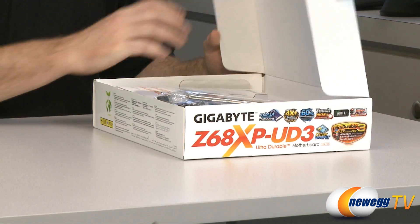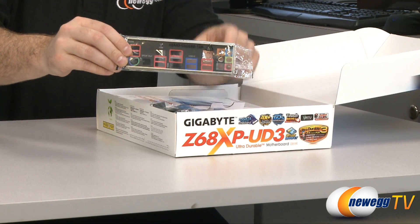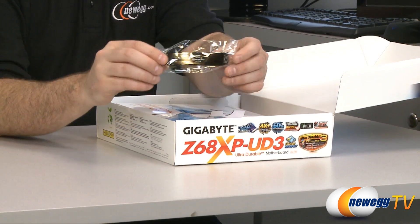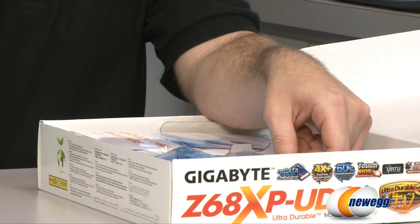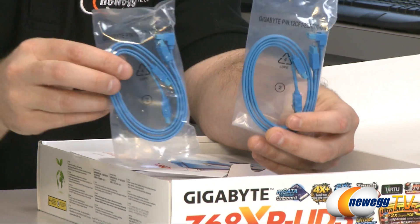Next up, let's take a look at the included accessories. Like all motherboards, you get an I/O shield — this one is black with clearly labeled, color-coded indicators. We also have a two-way SLI bridge for use with two Nvidia cards. If you go with a CrossFire solution, a bridge comes included with your CrossFire-enabled video card from AMD.